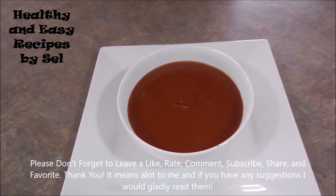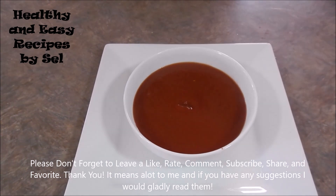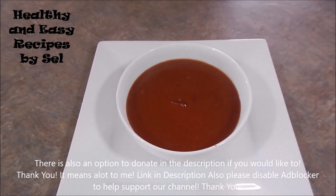The barbecue sauce is finished, ready to use. I hope you all go and like this recipe and enjoy the video.